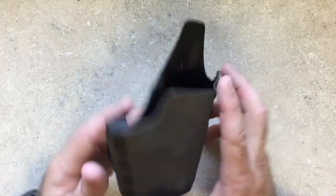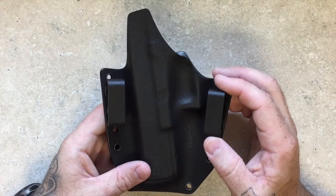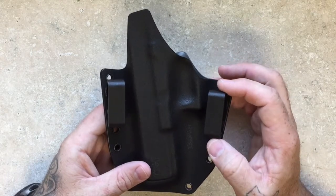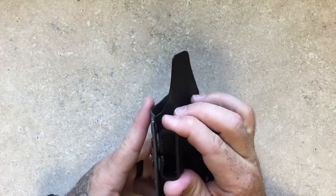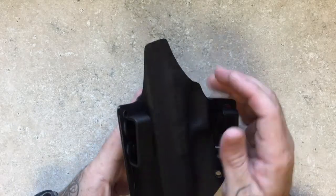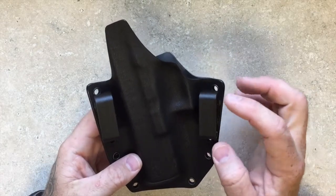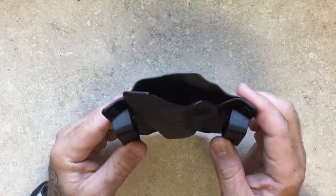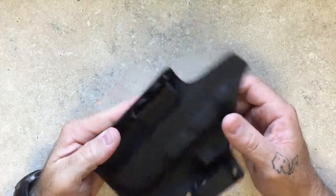This one is equipped with our standard OWB inch-and-a-half belt loops. We switched to these about a year and a half ago — we used to make them ourselves, and we've tried a couple of different styles over the years, but I really like these. When you get your belt in there, this just holds really nice and tight to the body.